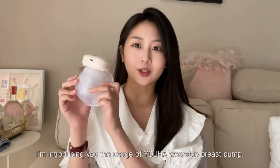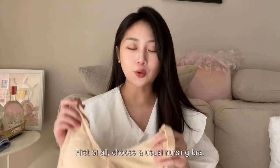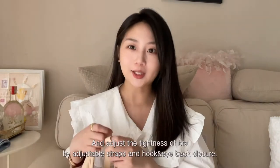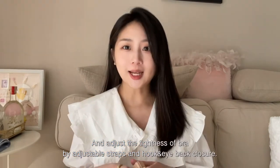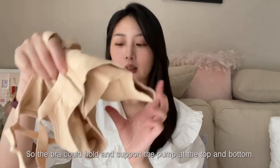I'm introducing you the usage of Yu-Ha wearable breast pump. First of all, choose a usual nursing bra, and adjust the tightness of bra by adjustable straps and hook and eye back closure, so the bra could hold and support the pump at the top and bottom.